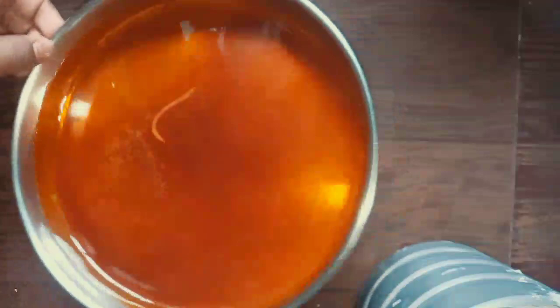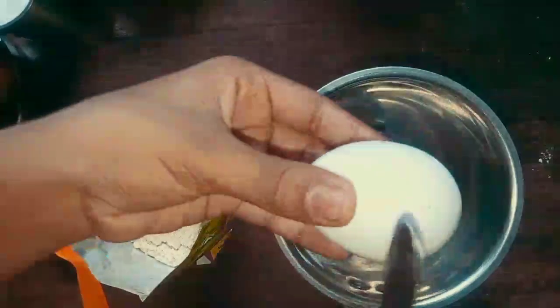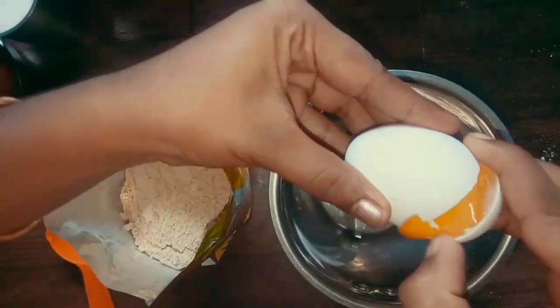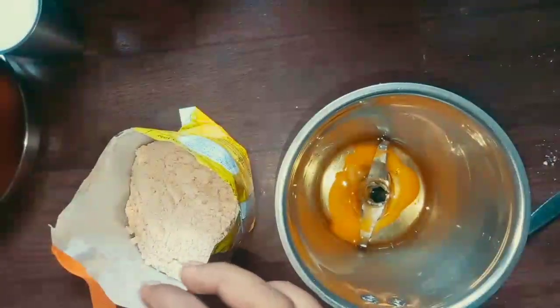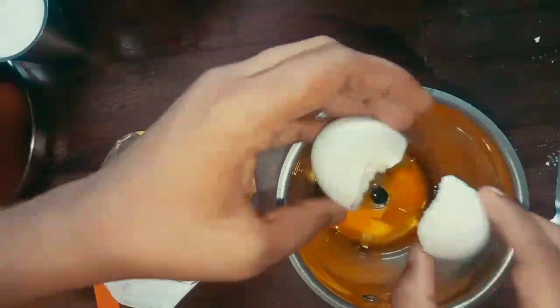Let's go to the other side. We can mix it in the next step. We will mix it in about 4 minutes.